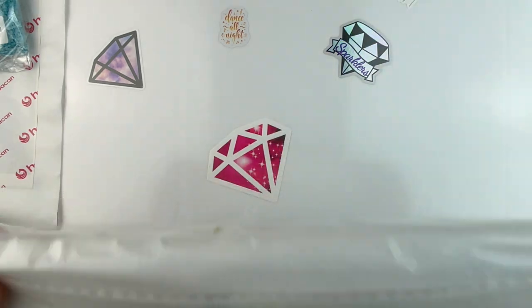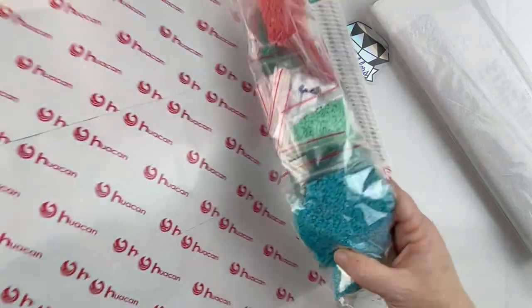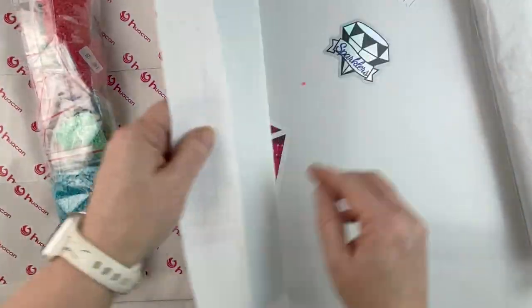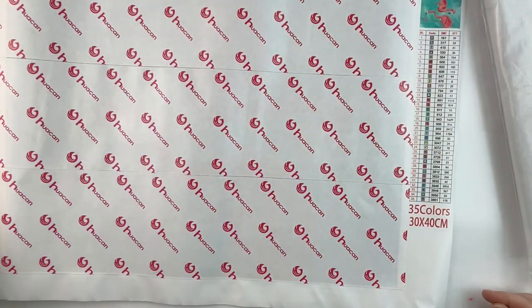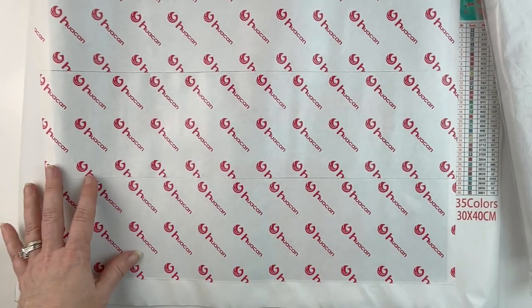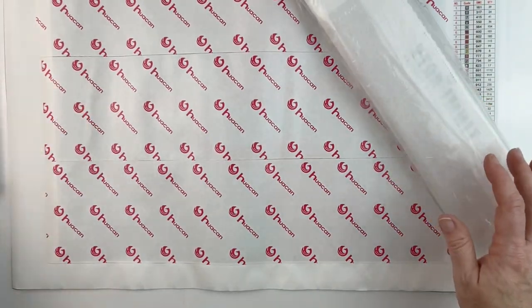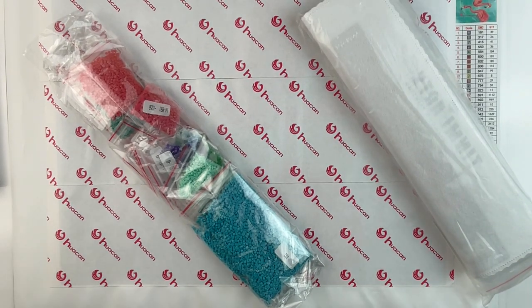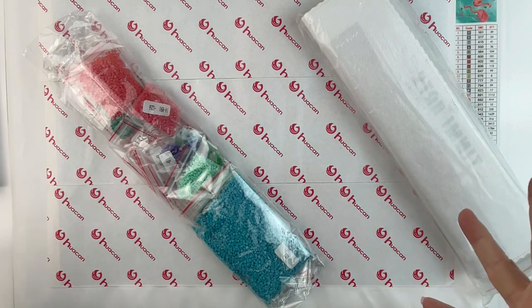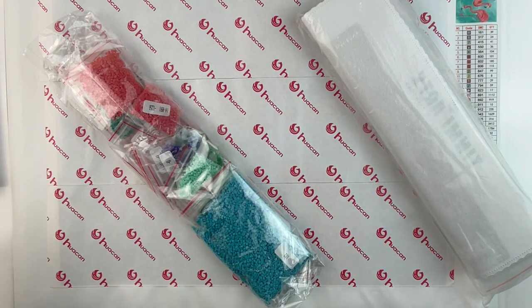I'm actually really happy with the Tinme one. So there's the Tinme Arts one and here is the one from Huacan. Really happy with the flamingos, super happy with the poppies — I think those are both going to be really cool. Looking forward to doing both of them. Along with Jaded Gem Shop, those are three of my new to me companies for 2022, and I can't wait to get started on these. I have other kits to finish first, though.